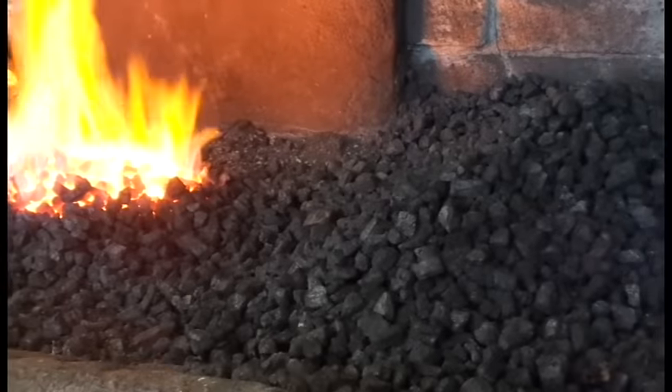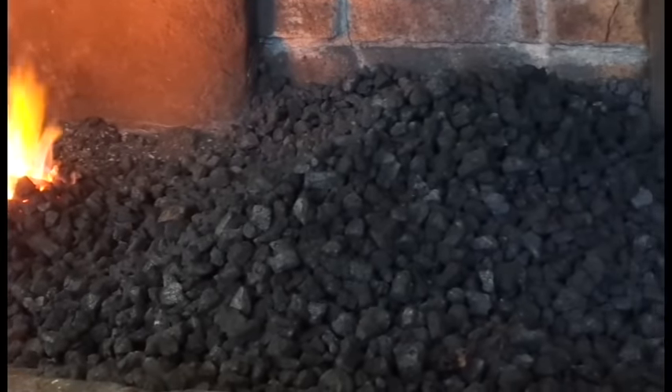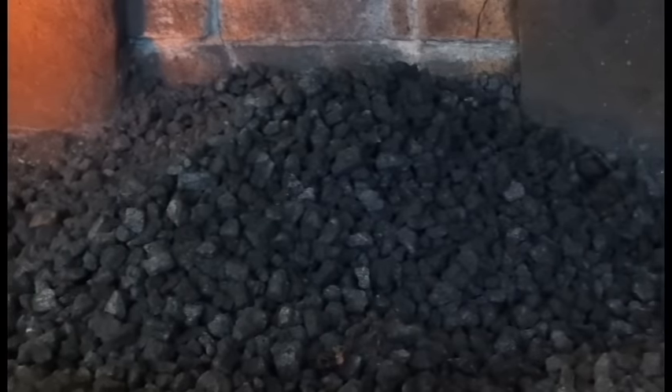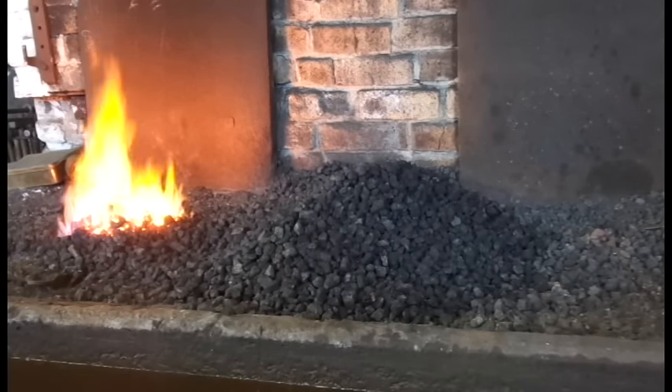The fuel which I choose to use on my fire is known as coke. This is usually a bituminous coal which has been cooked in a process much similar to charcoal burning. The cooking or coking process removes most of the sulphur, water and hydrocarbon content from the coal, as well as concentrating the carbon content and allowing the coke to burn hotter and cleaner than regular coal.